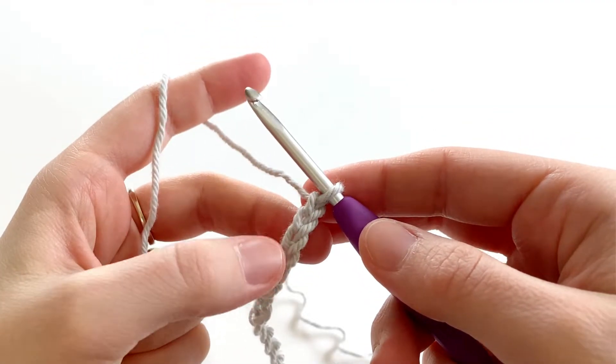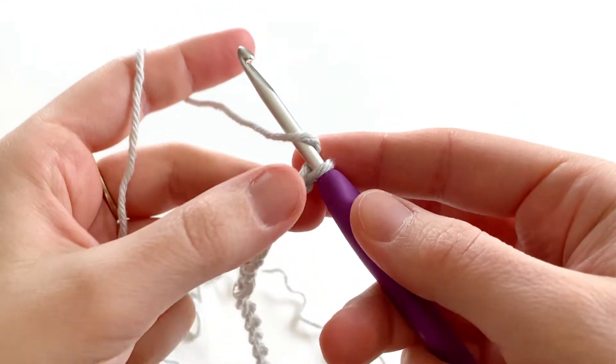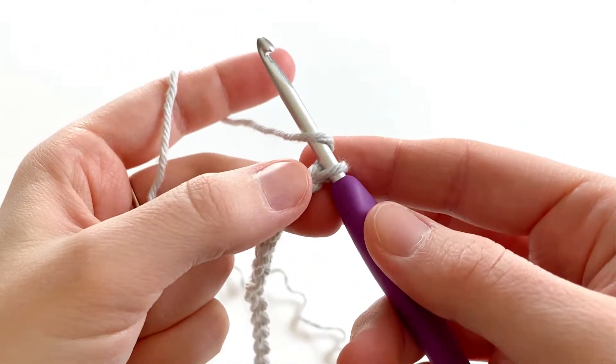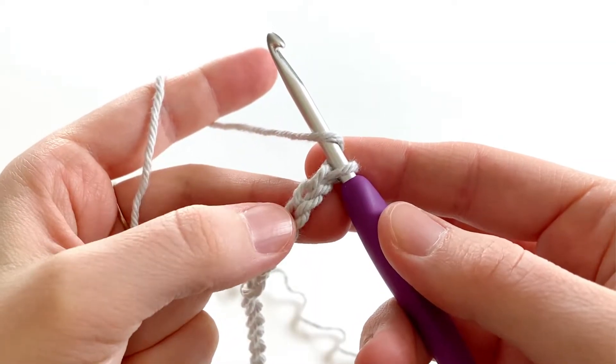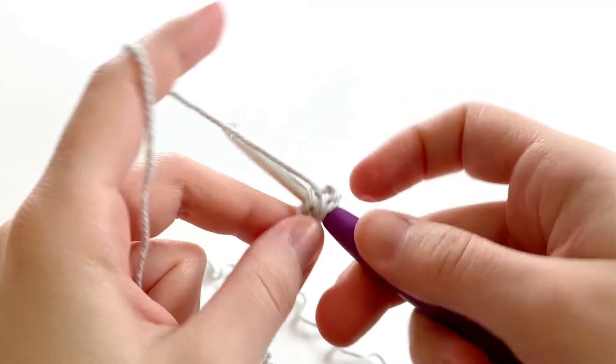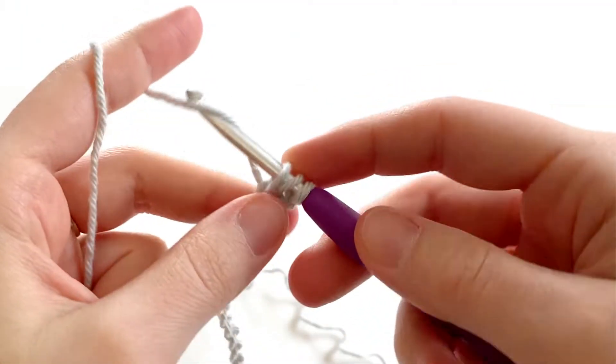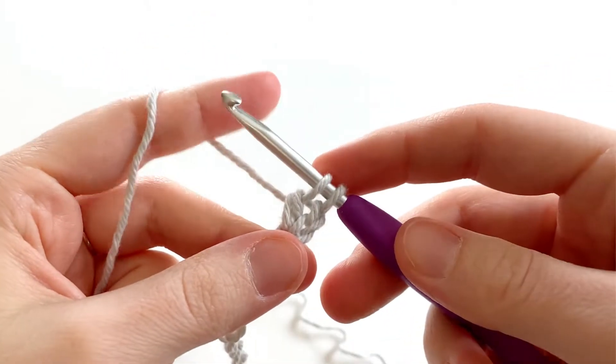Now we're going to make a double crochet in the third chain from the hook. So we're going to yarn over and we're going to count backwards: one, two, three. Into this third chain, insert your hook. Yarn over, draw up a loop — so we have three loops on our hook. Yarn over, pull through the first two loops.